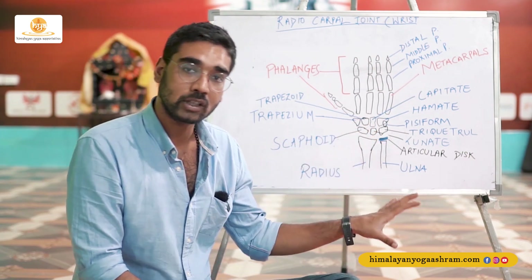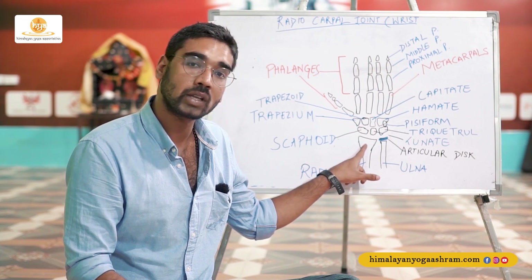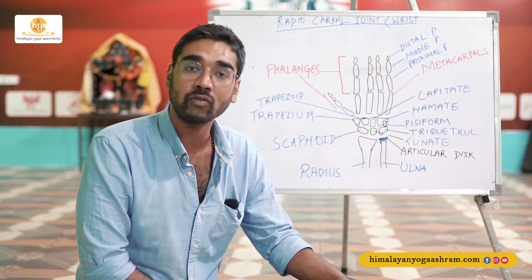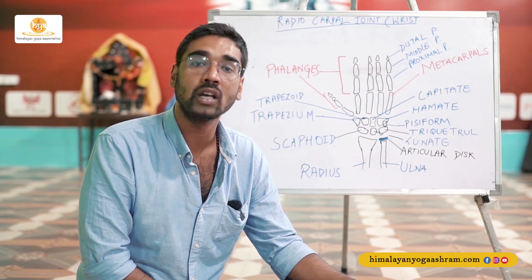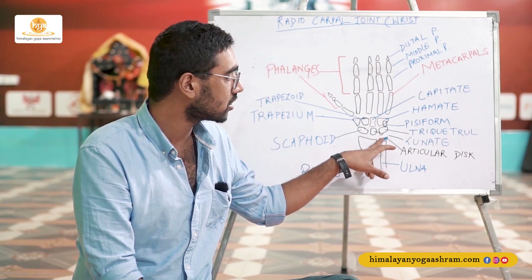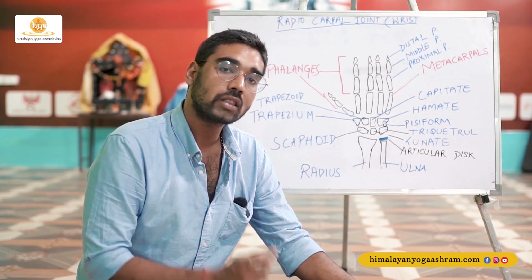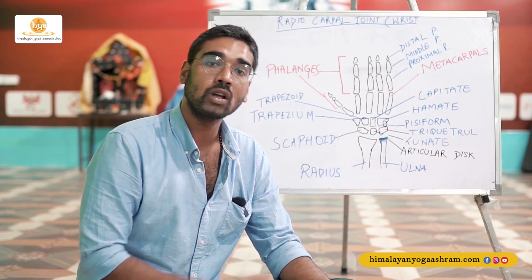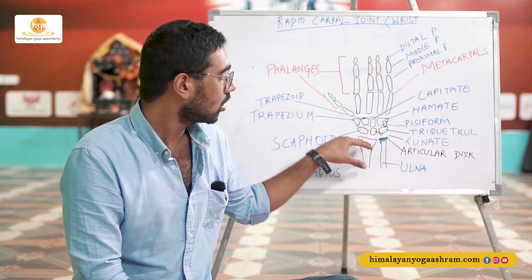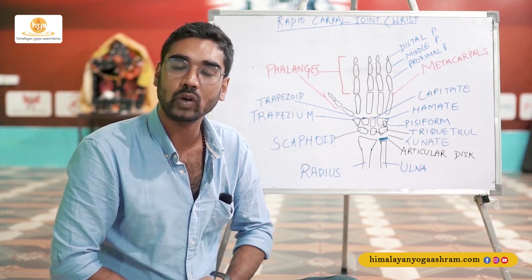The radiocarpal joint — you can make out from the name itself — comes from radius and carpals coming together to form the joint. The ulna bone does not play a role; it is restricted from participating in the wrist joint because of a fibrocartilaginous disc present right above the distal end of the ulna called the articular disc. This articular disc, along with the shape of the radius bone, forms a concave structure, and together with the convex structure of the lower carpals on the hand, they fit perfectly together and allow free movement.